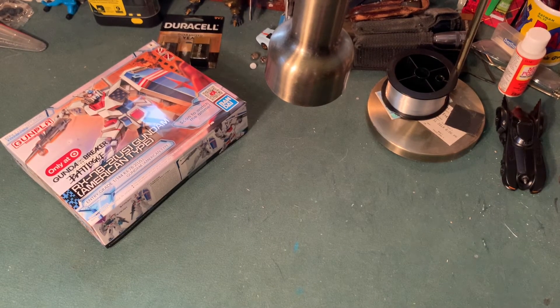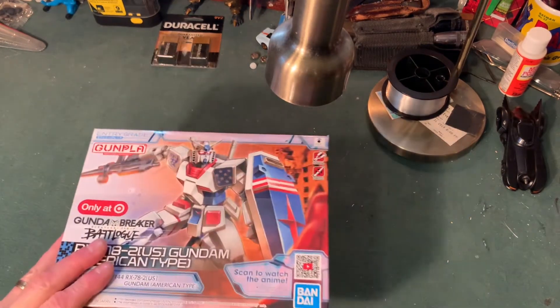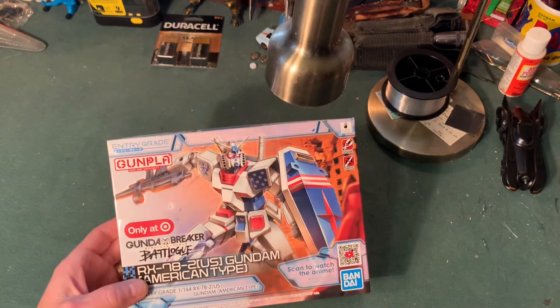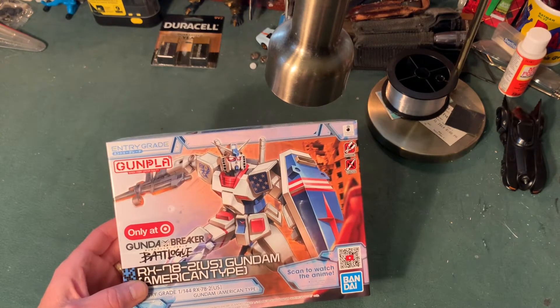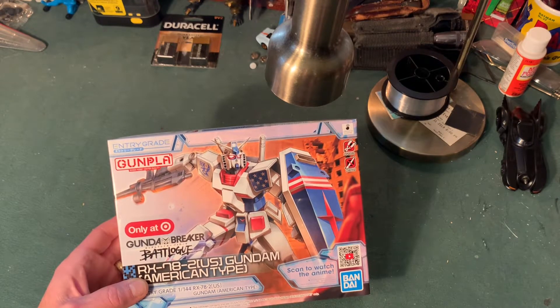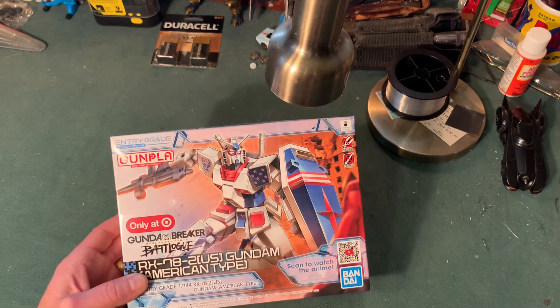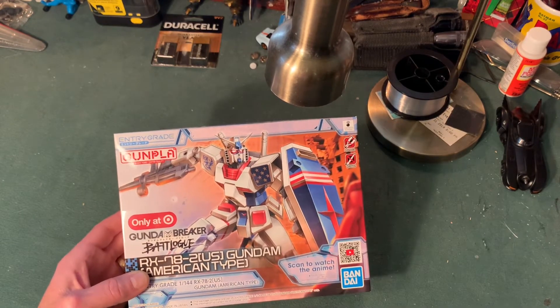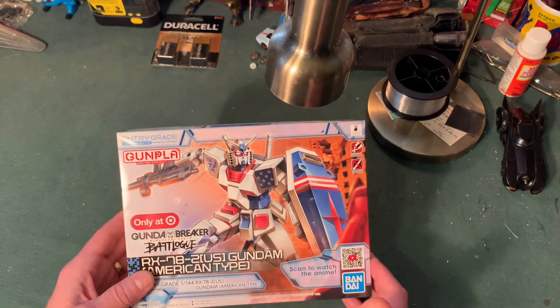Alright, coffee's still a little warm — let's try this again. Welcome to the Monkey Shine Lab Bench, everybody. What we're going to do today is talk about this. This is a Gundam kit. If you're not familiar with Gundam, it is a series that's been going since the late 70s in Japan. It's got multiple different franchises, and they make these plastic, snapped-together models of the different mobile suits — which is what this robot is called — for those of you who are uninitiated.